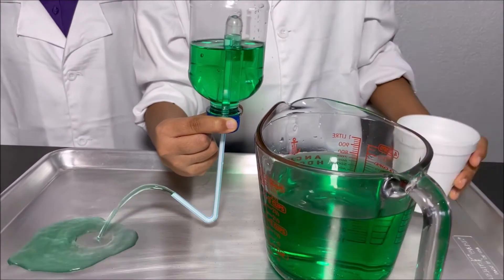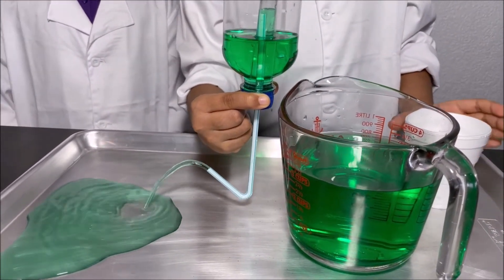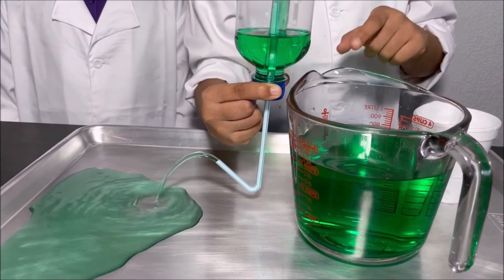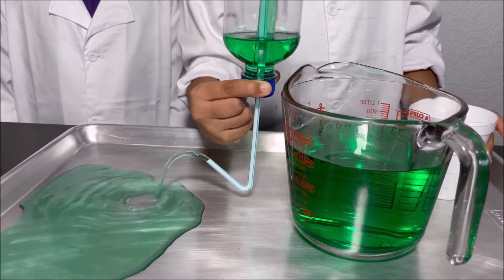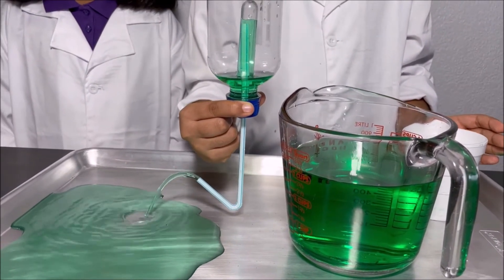And the siphon starts! So when the water reaches the top of the straw, the siphon can start.